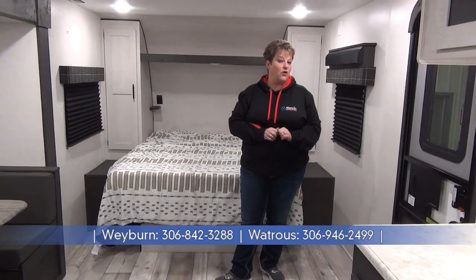Thanks for joining me on this tour of the 2023 Sportsman 231 BHKSE. If you have any questions, give us a shout — Miner's Leisure World, Weyburn and Watrous, Saskatchewan.